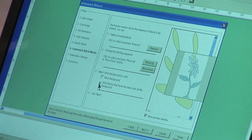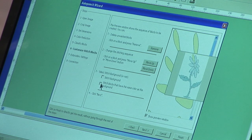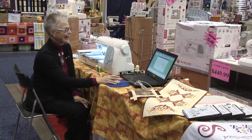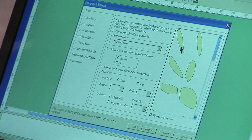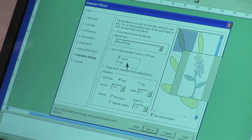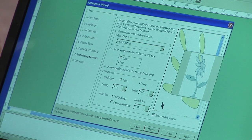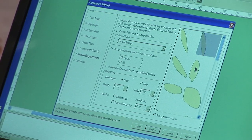We're now assigning stitches to the color blocks. At this point, if we had any portions of the design that were enclosed and looked like background, we would delete those so we wouldn't have sudden little filled-in areas. We can preview, then go on to the next screen and look at what our stitch fills are. As we click on, we'll see this is a column, so it would be satin stitch.